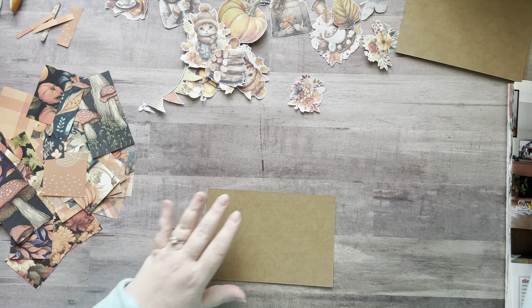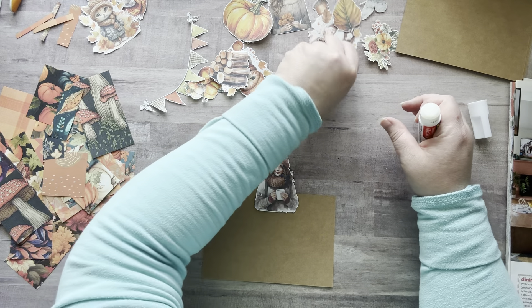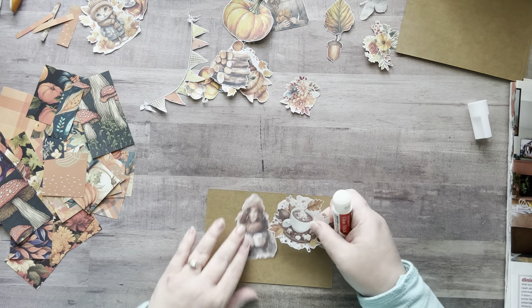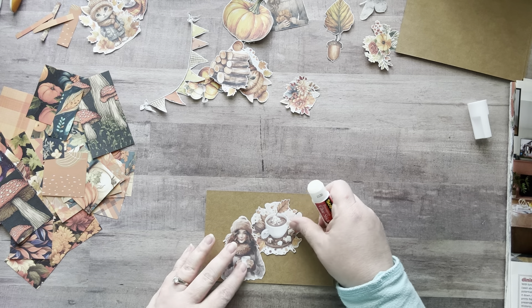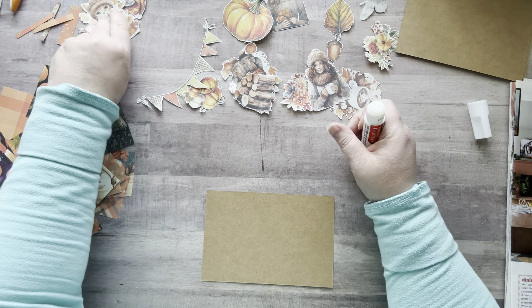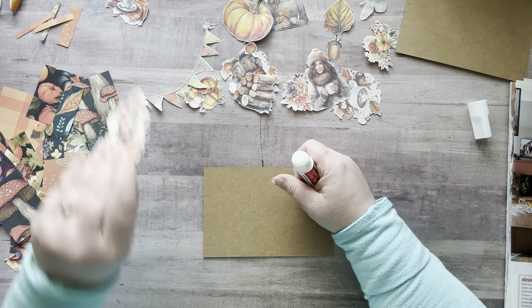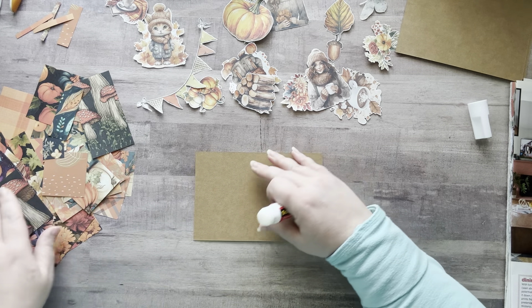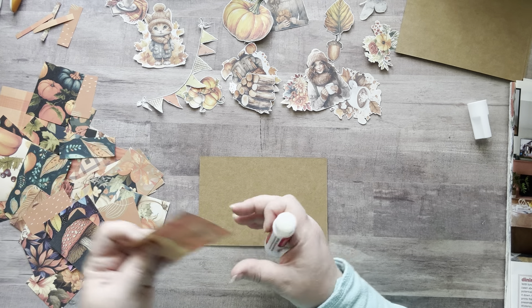Let's move on to our next one. I thought she would be cute with this little cup of coffee — I just think that's so cute. And I have these little cats — the cat one I really wanted to use too. Okay, talking in my head while talking to everybody.